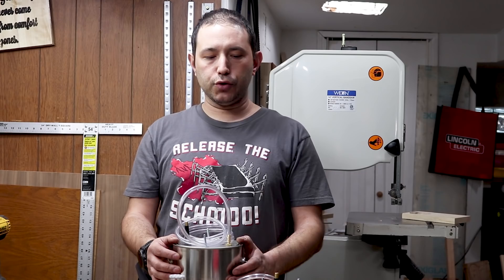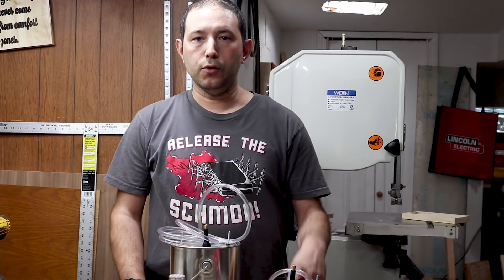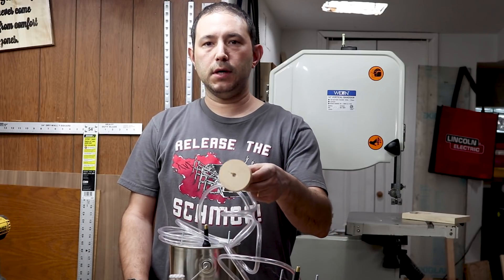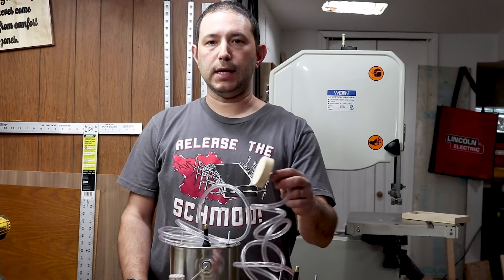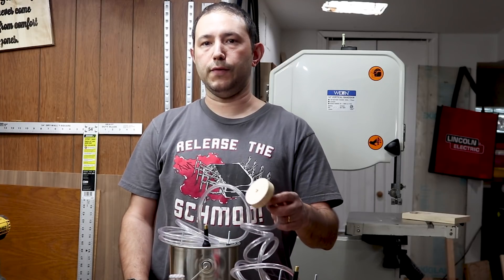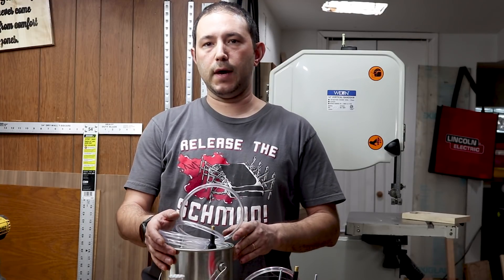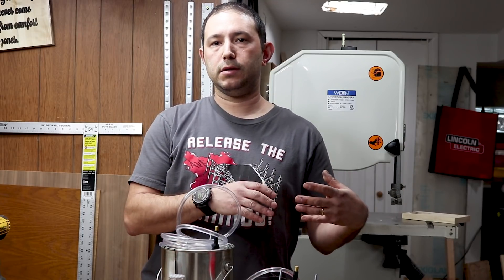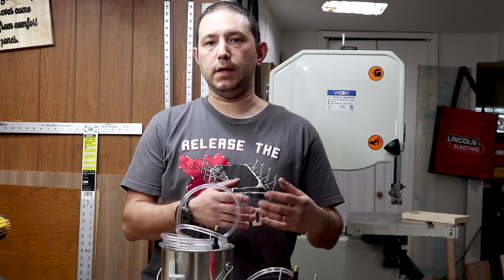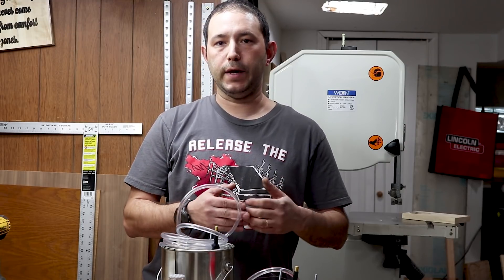If you want to see a cheaper version of the smoke generator I made, check the description or look at the end of the video — I'm going to put a link there. On the other video I made this adapter so I can inject the smoke directly into the throttle body to see if there is an actual leak on the intake side of the engine. When I was putting the smoke into the EVAP, I don't think there was a passage going into the engine because the car was turned off and the EVAP system has check valves and solenoids closing the way into the engine.